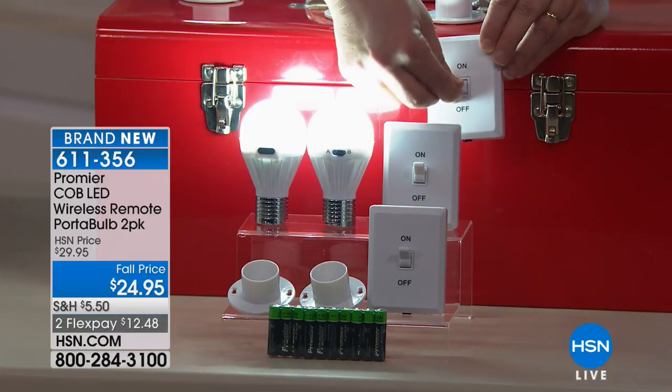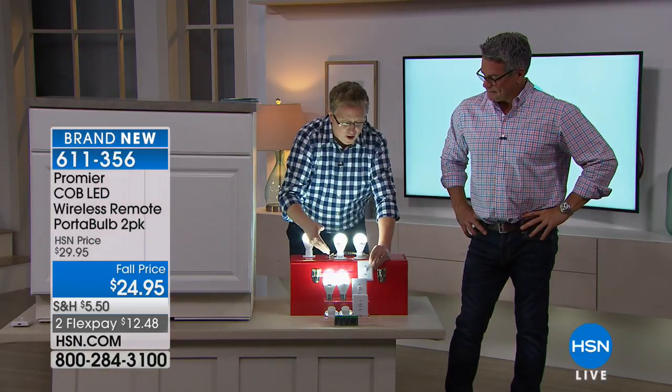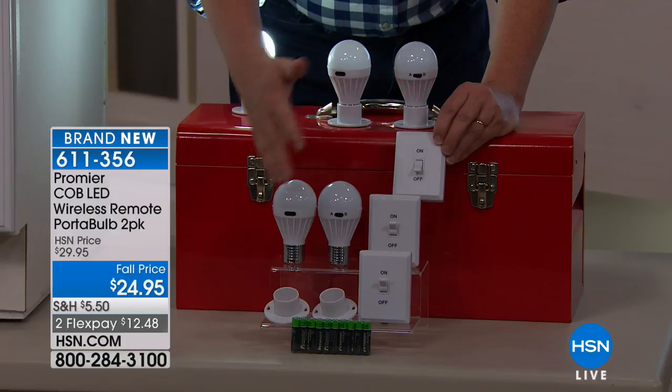When you get them home, just read the directions — very, very easy to do. I've taken all four of these bulbs and put them on this one switch, programmed them into one. You can program them in and have as many lights as you like. You can have one on one switch and one in another room, however you want.